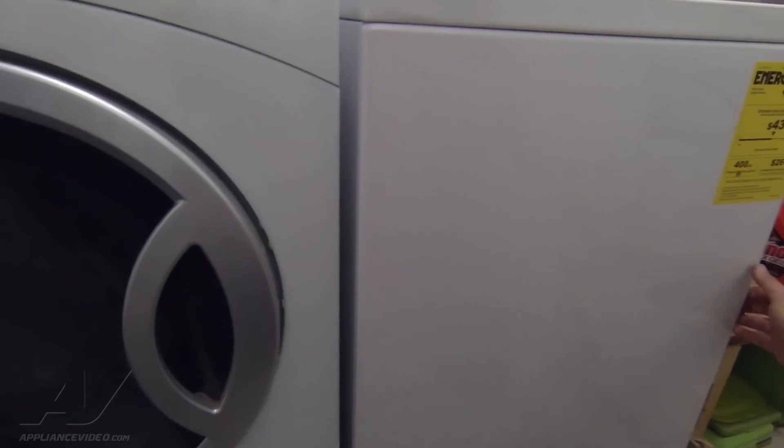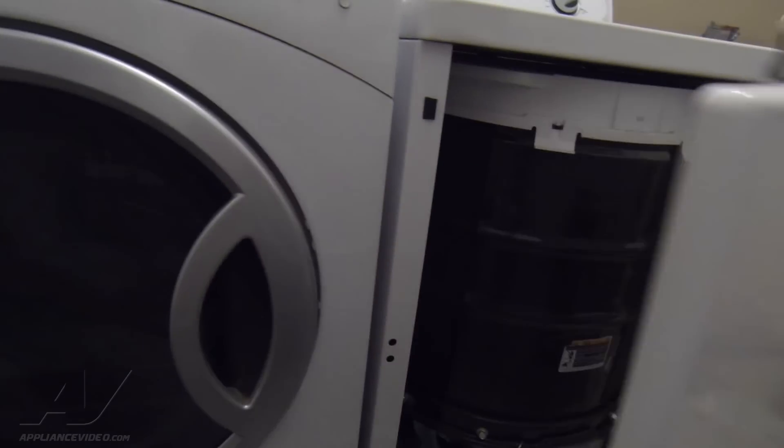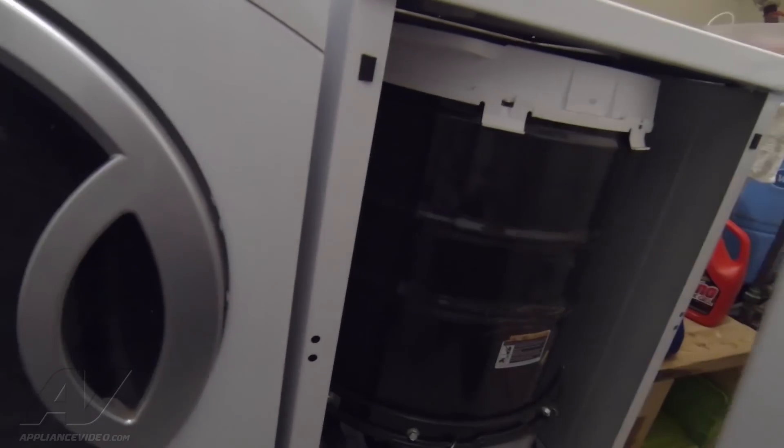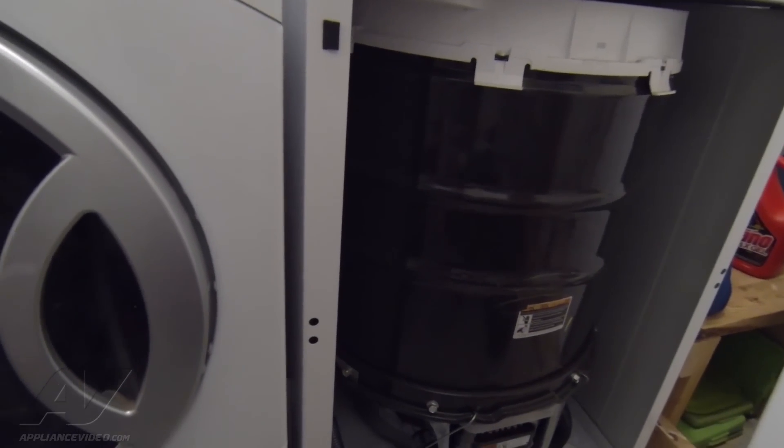While we wait for the unit to fill, I'm just going to remove the front panel. At the bottom of the panel there are two 5/16 screws. I've already removed the left one; I'm just going to remove the right. With that screw removed, I can remove the front panel entirely. I can grab the panel, tilt it forward and it will come out. Now we have access to the inside of the machine and I can inspect that to make sure everything is okay.